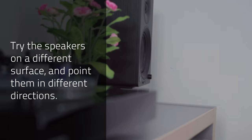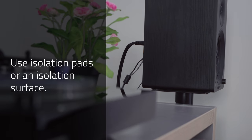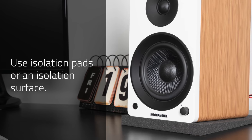Speakers should be positioned in front of the turntable. Also, never keep the speakers on the same surface as the turntable. Four: try accessories such as isolation platforms or pads for the speakers and turntable to reduce the vibration.